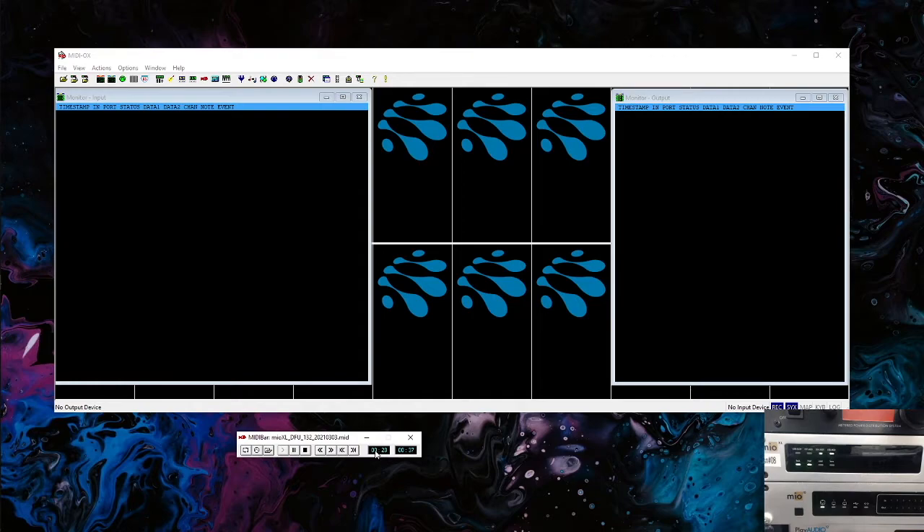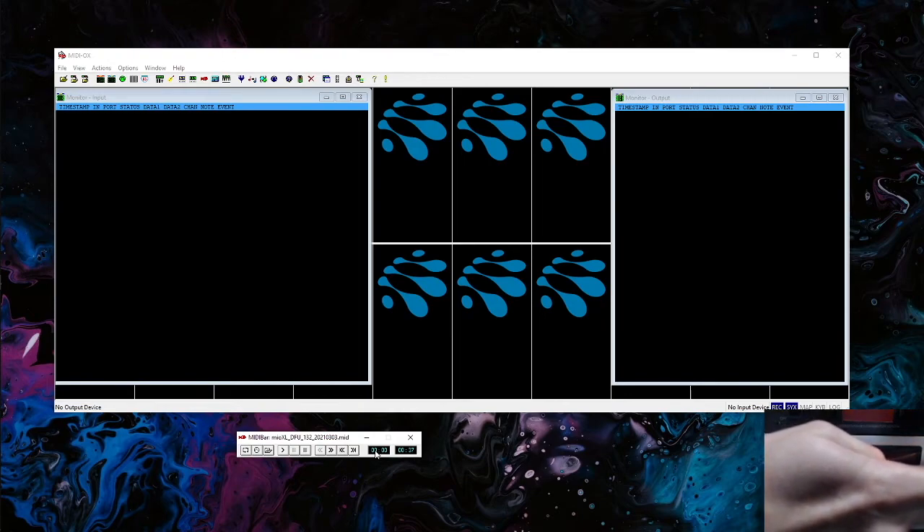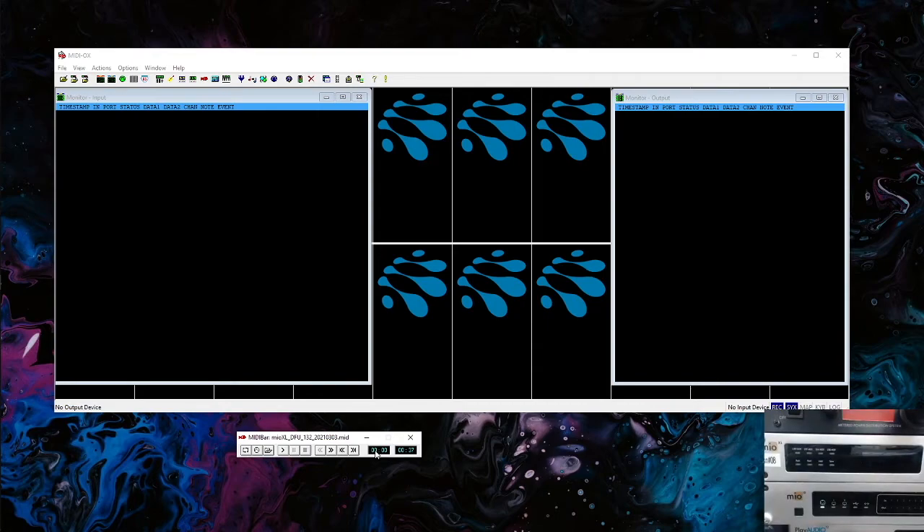Once this file runs through, in the top left corner you'll either see a green light meaning it was a success, or a red light meaning it failed. In my case it just finished and we can see a green light in the top left corner — that means it's successfully loaded. Now all we have to do is power the device off and back on. To power off almost all iConnectivity interfaces, press and hold the button or knob for about four seconds. Once it's turned off, just click it again and it'll come back on.